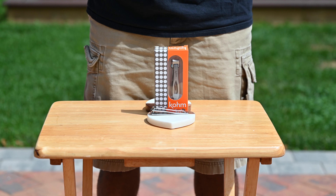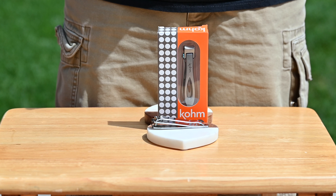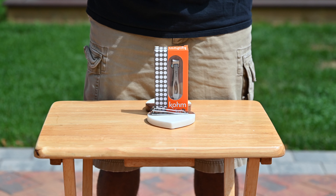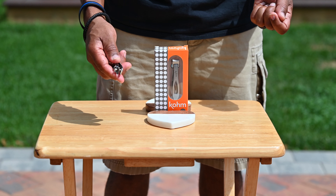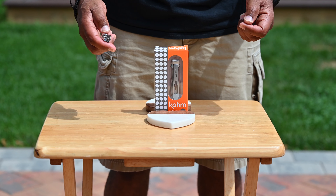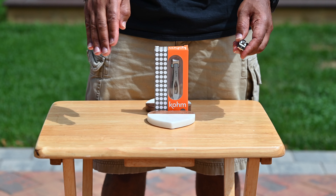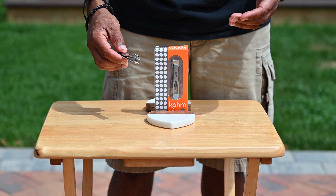Hey guys, welcome back to the channel. I'm Ray of Studio Ray. I have another product here — this is going to be a quick video. Right in front of me I have the Comb wide jaw nail clipper. You ask yourself why am I doing a review of a nail clipper? It's really for us guys out there, because we have to admit we need help. We've been using traditional nail clippers for years, but as we get older, if we don't keep up with our nail manicuring, our nails can get out of control — the Wolverine nails that'll cut somebody up. Especially in our feet area, so I was looking for a nice nail clipper to help give myself a proper manicure.